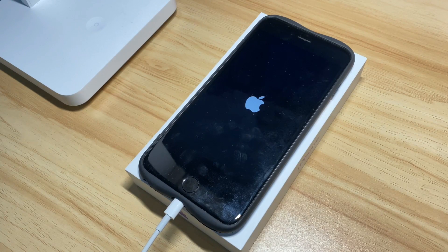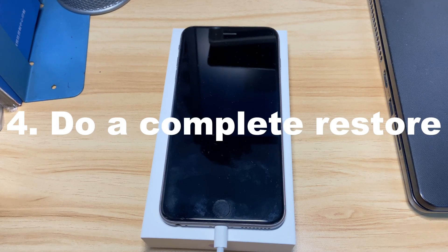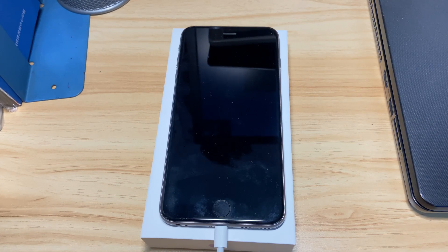If your device exits the recovery mode screen during the update process, you can repeat the steps to go into recovery mode again. If the not powering up issue persists, your last resort to fix the problem on your own is to factory reset the device. Please make sure you've backed up everything important on iCloud or your computer before restoring your iPhone 8.